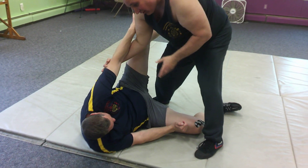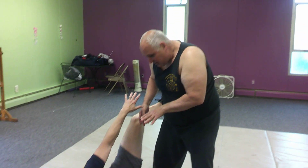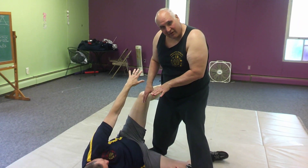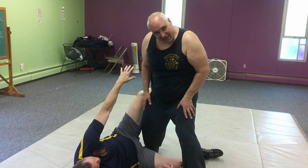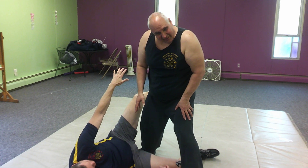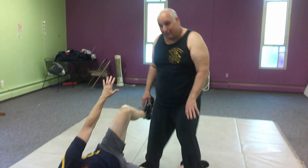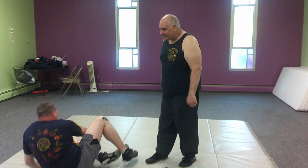I try my best to control the fall. One thing I mentioned before — be careful with this throw for your partner, because what can happen is you land on your knee, and your knee lands on your partner right in the groin. So for self-defense it's not a bad thing, but for your partner's sake, not such a good thing.